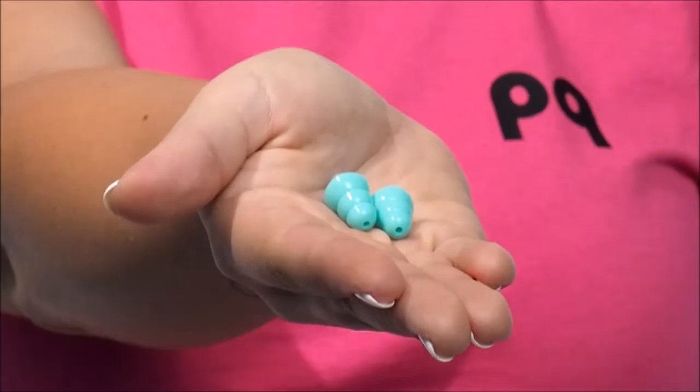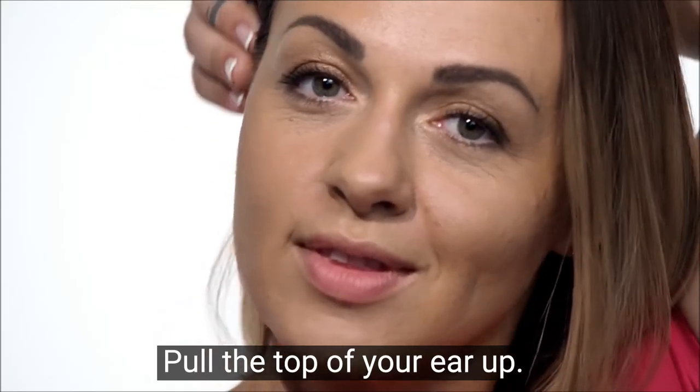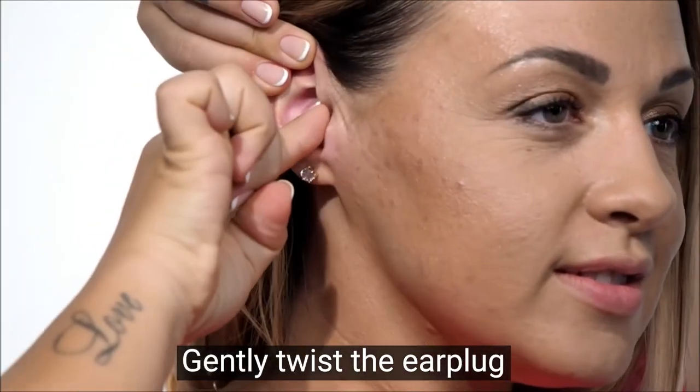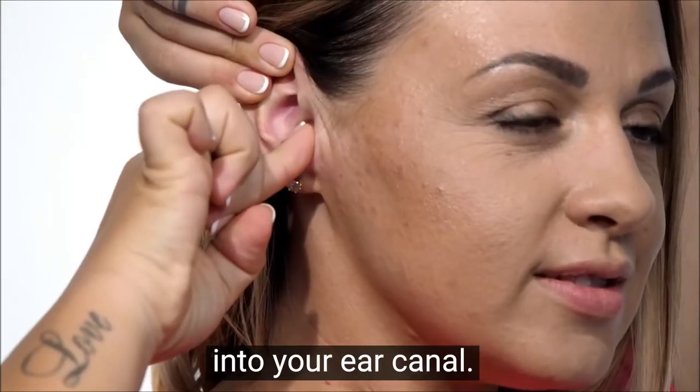Hello! I will show you how to use the PQ earplugs. Take your earplug and roll it. Pull the top of your ear up. Gently twist the earplug into your ear canal to ensure a proper fit.